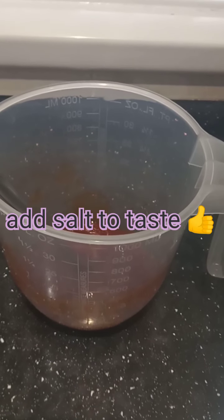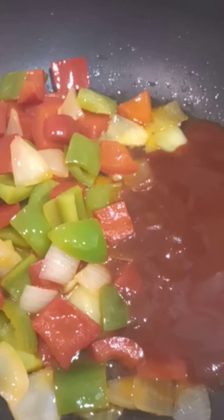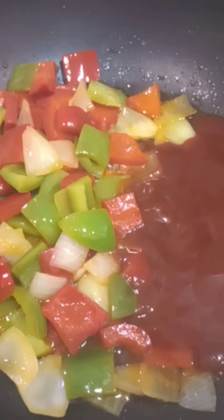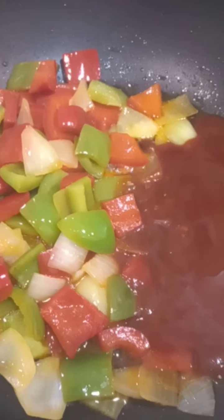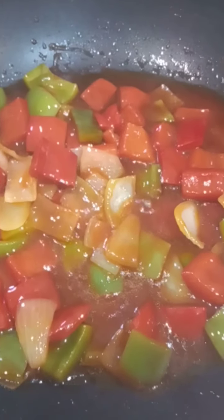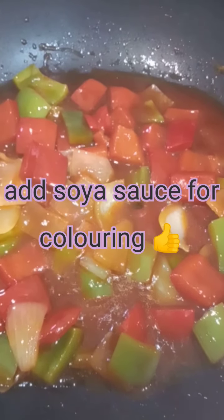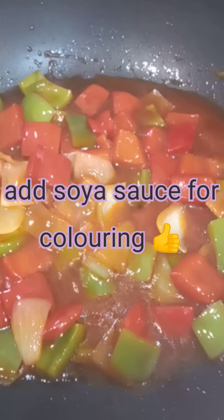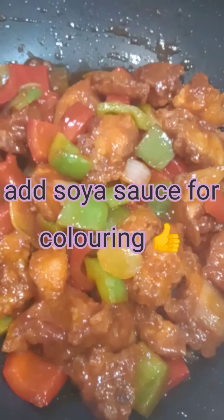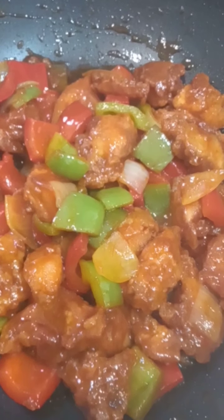Now I'm going to add my sweet and sour sauce — I've got some vinegar, some sugar, and some ketchup. I'm adding it to my stir-fried veg and stirring everything together. This is how the sweet and sour sauce looks. Now I'm going to add my chicken — and this is how it looks after I've added the chicken.